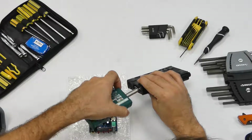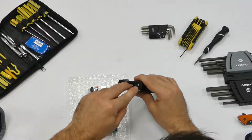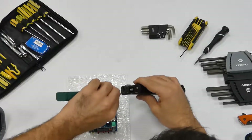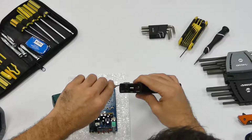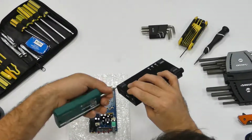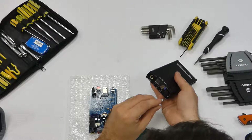So let's start by unscrewing all these. We don't even feel like they were threadlocked. That one feels a little crusty though. I don't even think I need that. They're not tight at all.